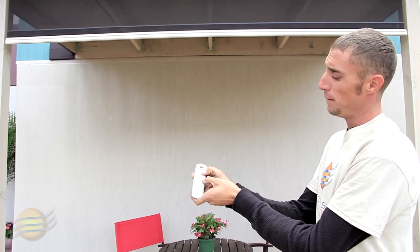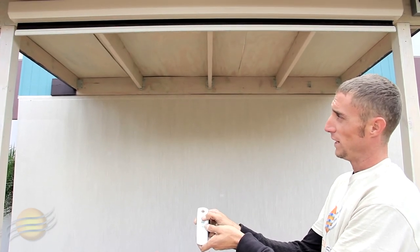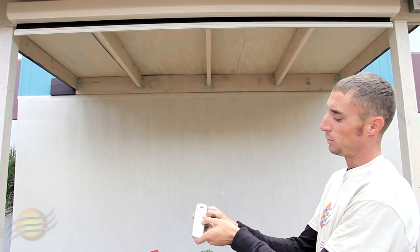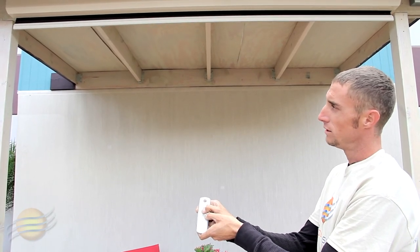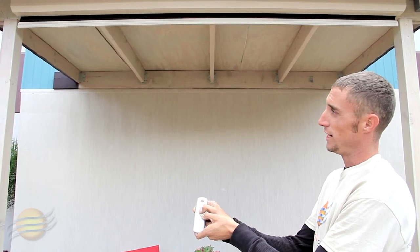Using your up button, raise your shade to the appropriate height. To finalize your upper limit, press and hold your my button until your shade jogs.